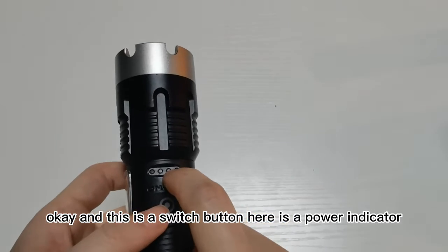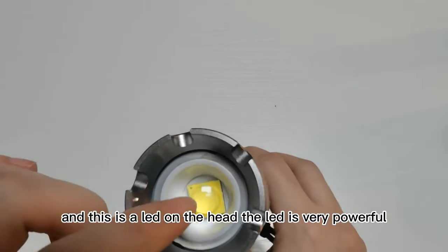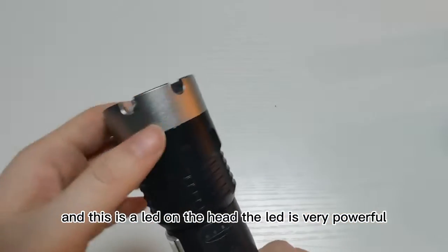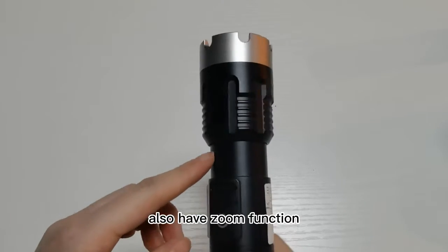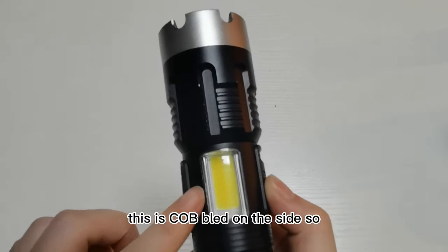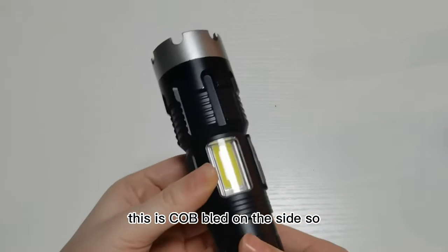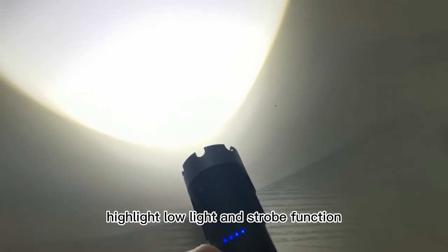Here is a power indicator, and this is the LED on the head. The LED is very powerful. They also have a zoom function. This is the silver LED on the side.